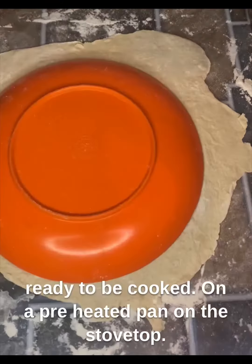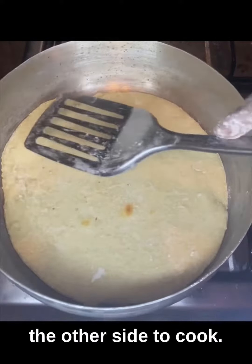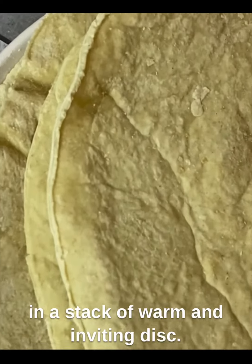On a preheated pan on the stovetop, the dough discs were carefully placed onto the heated surface and skillfully flipped to allow the other side to cook. Once done, they were transferred to a plate, forming a stack of warm and inviting discs.